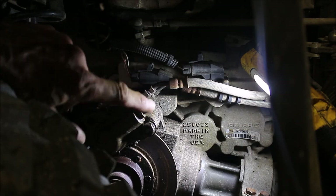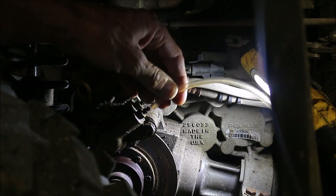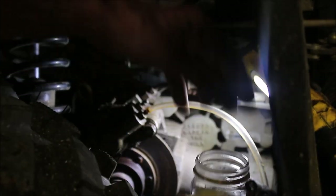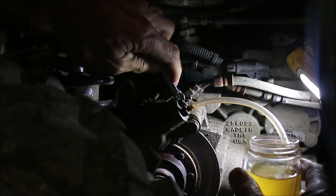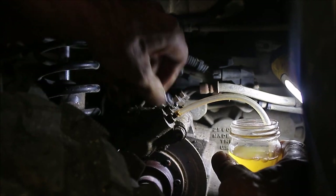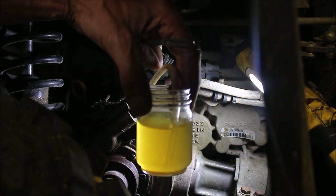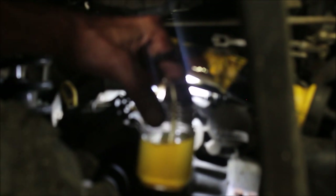The first thing I'm going to do is crack open this bleeder screw and then press on the foot pedal. But first I'm going to put my little hose on here. I have a cup full of brake fluid — I put the brake fluid in the hose so that when I pump the foot pedal the air doesn't get back in. Air bubbles just went through. Now when I pump this, let's see what air comes out. That's how I'm bleeding the air out of the brakes.